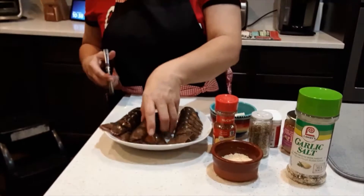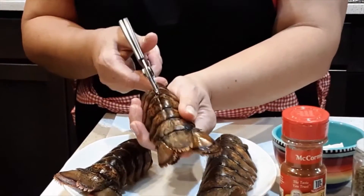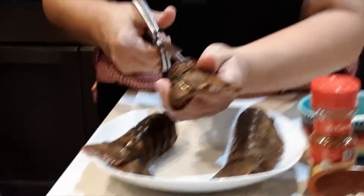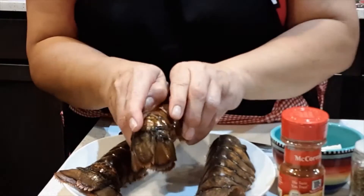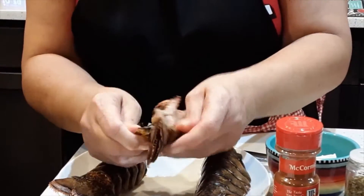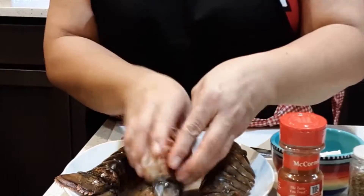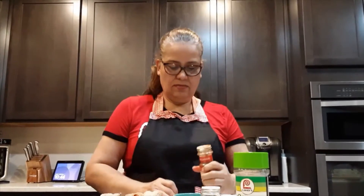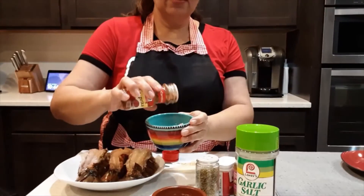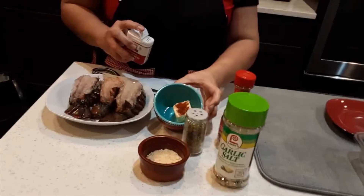I will be cutting the back of the lobster with the shear knife. I'm putting some paprika on this one — about a quarter teaspoon of paprika.